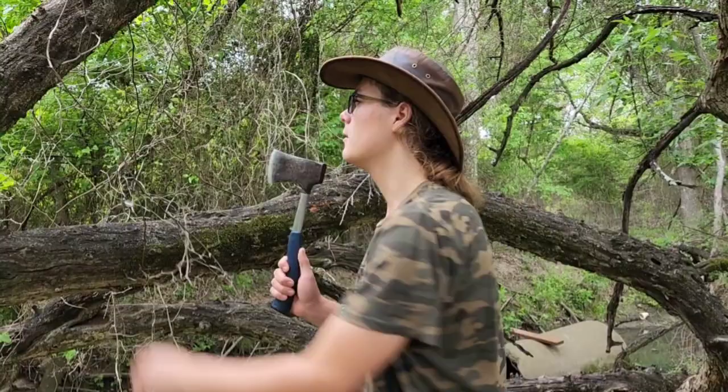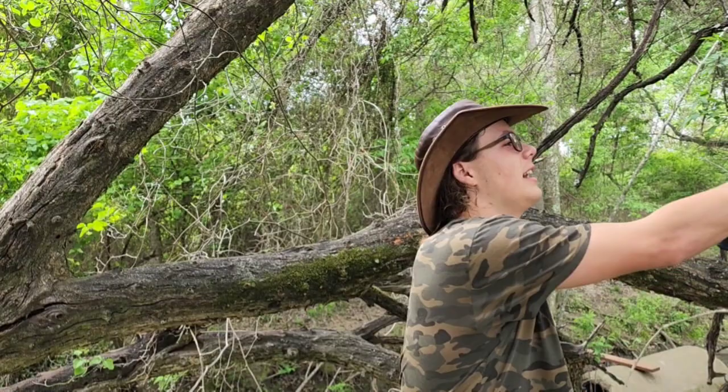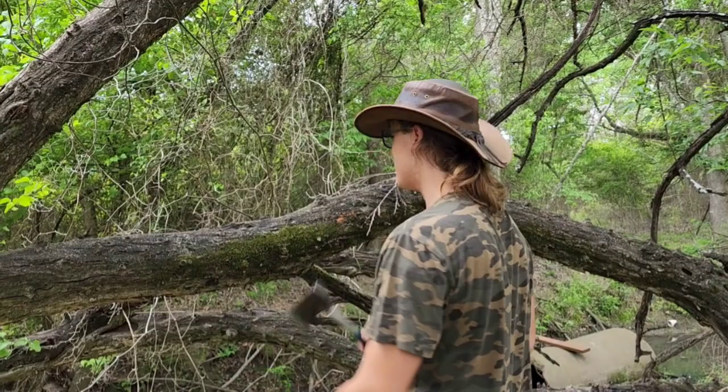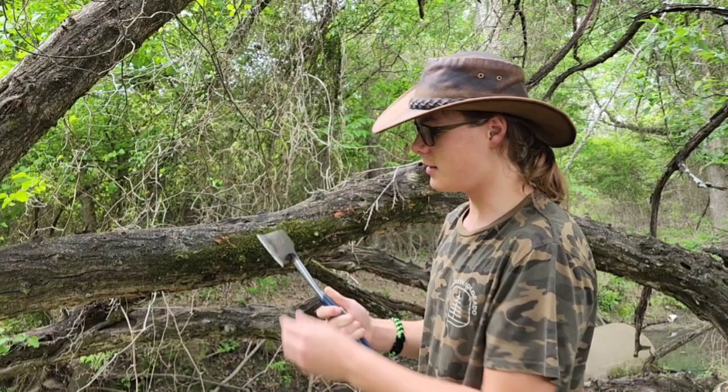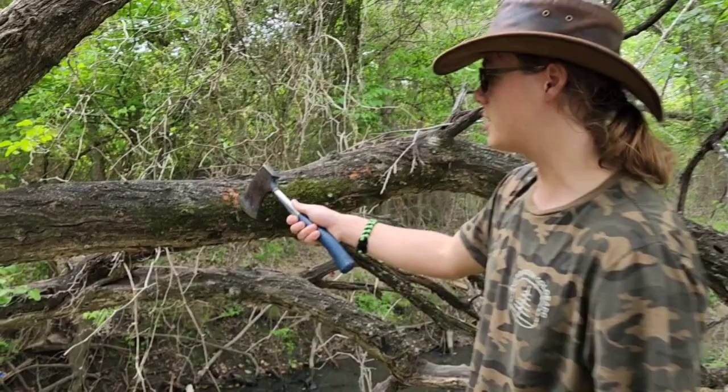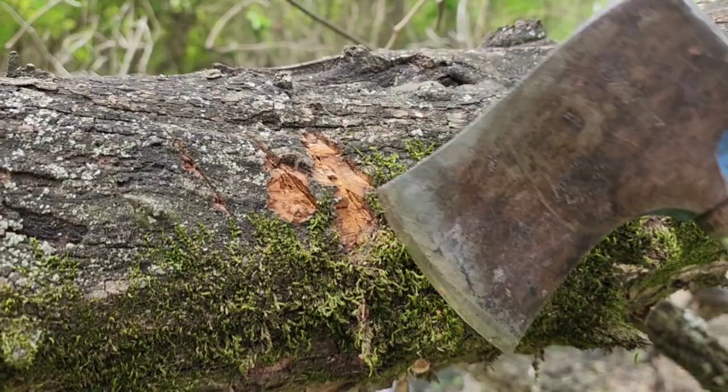I didn't cut this down, but it's dead now. Just to show you how strong it is — this wood is dead — I just sharpened this and it would take a while to cut through it. Also, if you look closely, you can see the orange wood inside. It's more yellowish orange, but there's the orange wood.